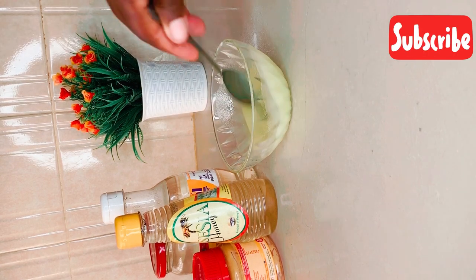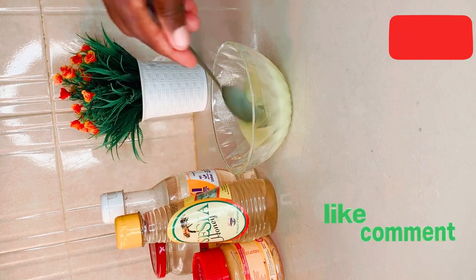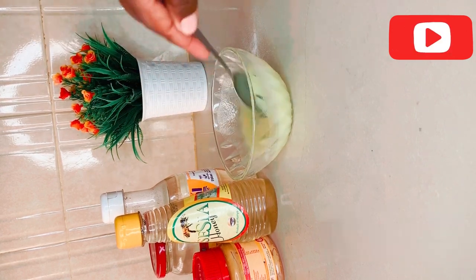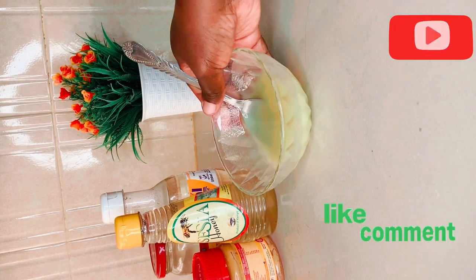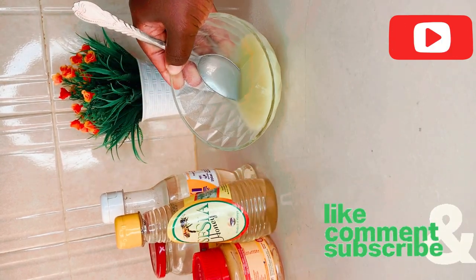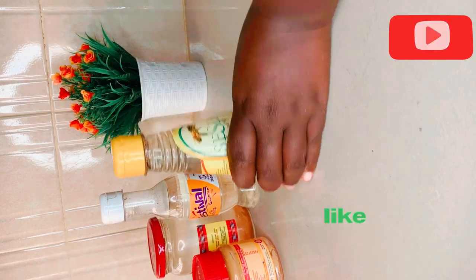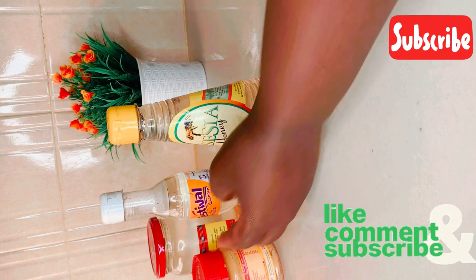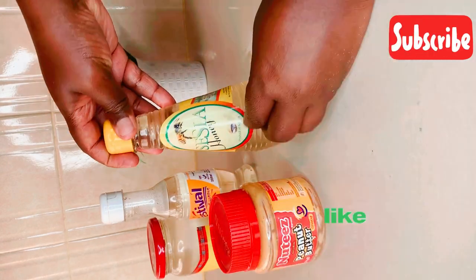It has some lumps so you stir this until all the lumps are gone. This one looks so good — and because the water has been sitting inside these bottles for some time, let's try removing the stickers now.